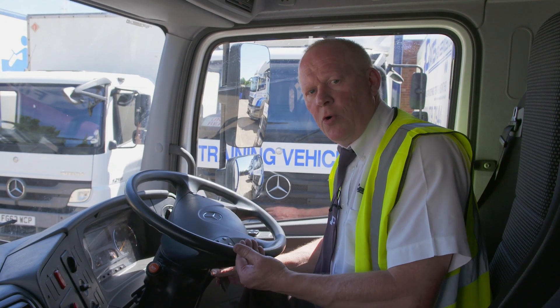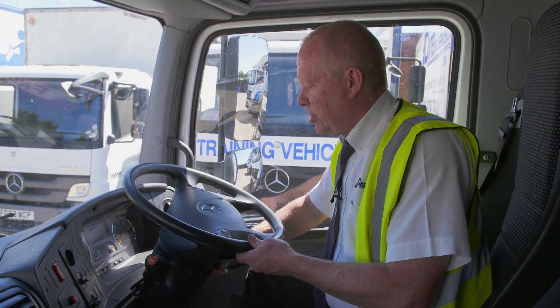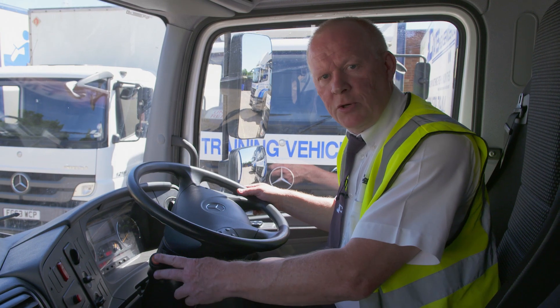We need to check the audible warning capacity on this vehicle. The only one we've got is the horn. What we're going to do is turn the ignition on and then press the horn.